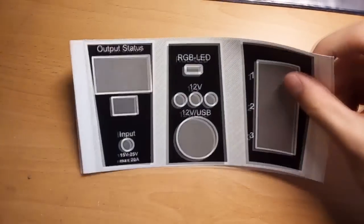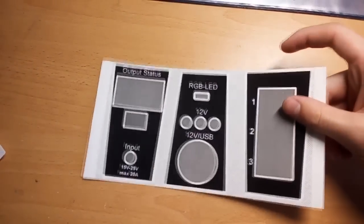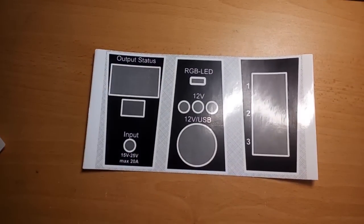Another minor case modification I did, that has quite a significant impact on the look of the box, was adding some custom stickers. I printed those out with a laser printer at my local copy shop — the copy cost around 19 cents because I brought my own glossy label paper. Don't forget to clean the box with alcohol before you apply the stickers to make them stick perfectly.